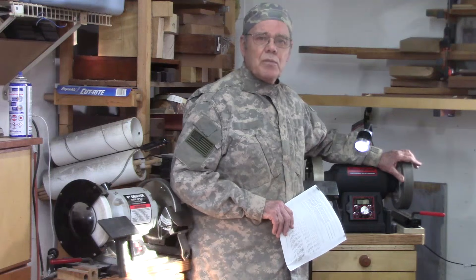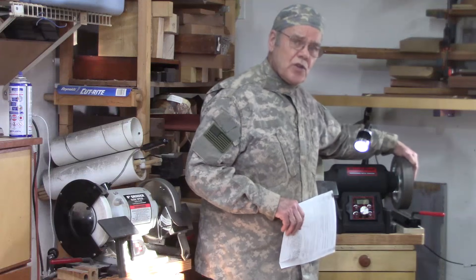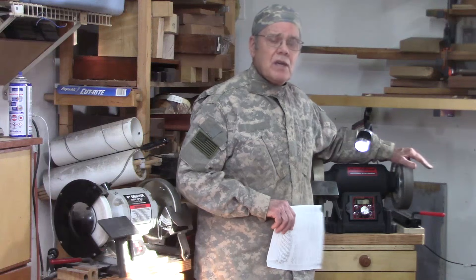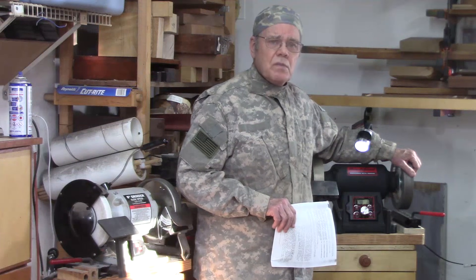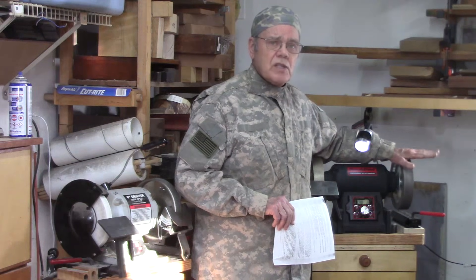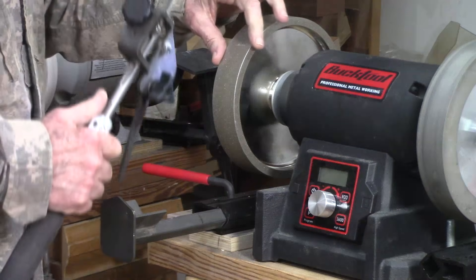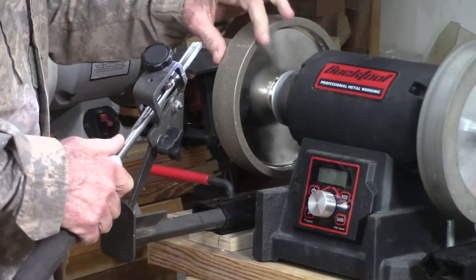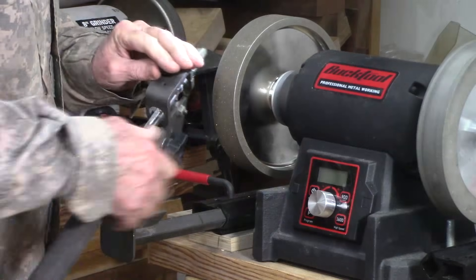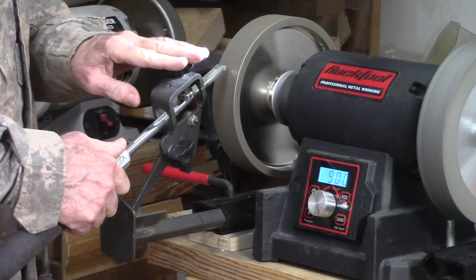When replacing a wheel, make sure you check for the right arbor size for your grinder. Five-eighths inch is the most common, but there are half-inch and three-quarter inch and different sizes. You can get CBN wheels in one inch width or one and a half inch — if you're going to buy a CBN wheel, go ahead and spring for the one and a half inch, because when you're doing a bevel grind it's a little easier to keep it centered on a wider wheel.